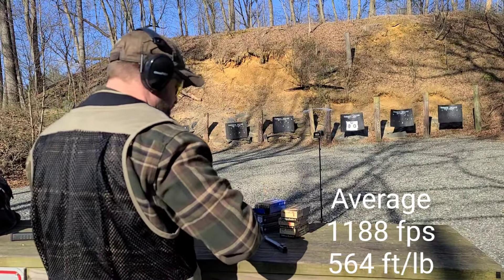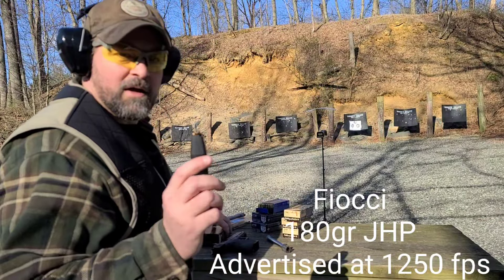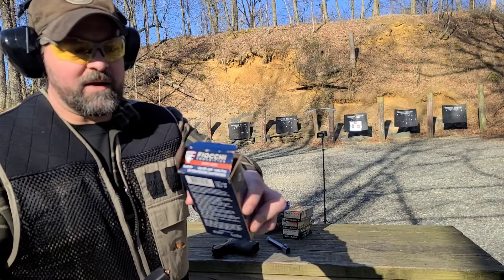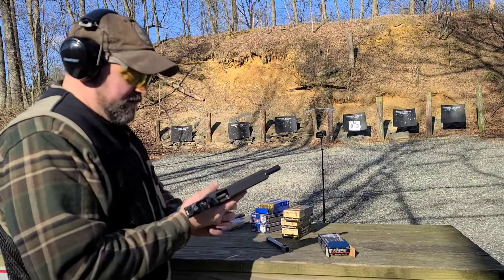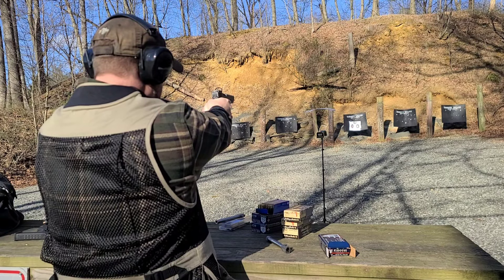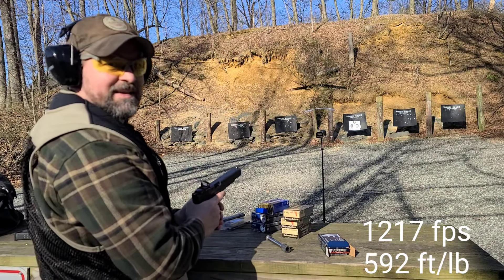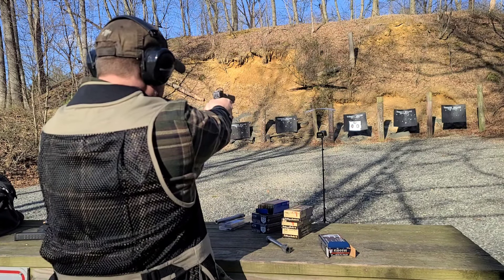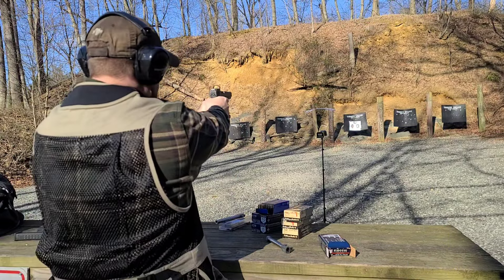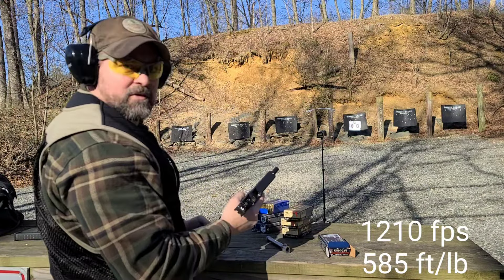Magtech's good stuff. Moving up in power, we have the Fiocchi 180-grain jacketed hollow point, advertised at 1250 feet per second. Six-inch Glock barrel, stock. 1217 — absolutely feels warmer. 1237 — close to advertised out of a six-inch barrel. 1210 — a little less than advertised but certainly warmer than the usual stuff.